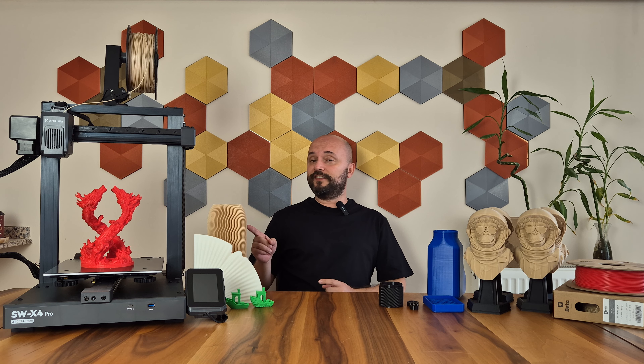Hello everyone, today we will review Artillery's new 3D printer, the Sidewinder X4 Pro.